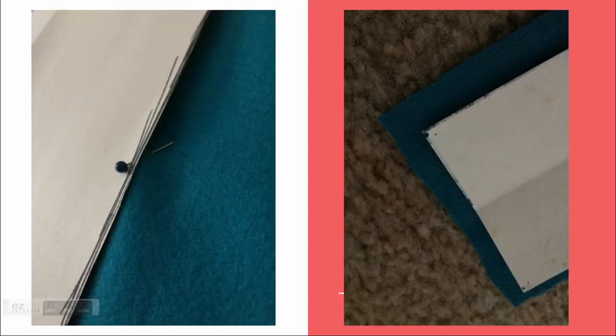Pin the patterns to the fabric and cut around them, leaving about half an inch around the edges.